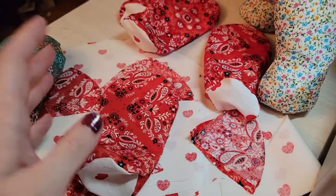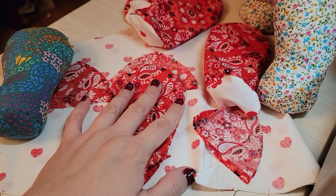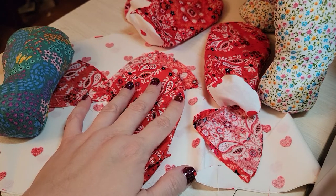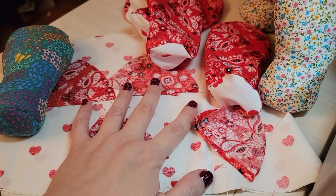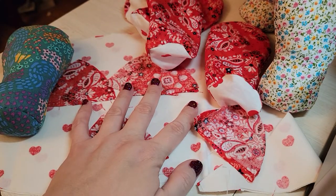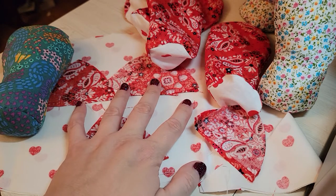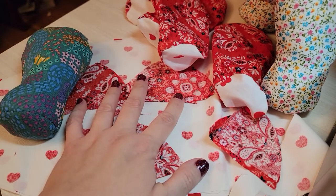I'm excited about this one — it's gonna be pretty. I'm not going to edit this, I'm just going to dump it up there. I'll try to post the finished product on my Instagram, dkingstudio, so you can see what it looks like. Until then, happy sewing!